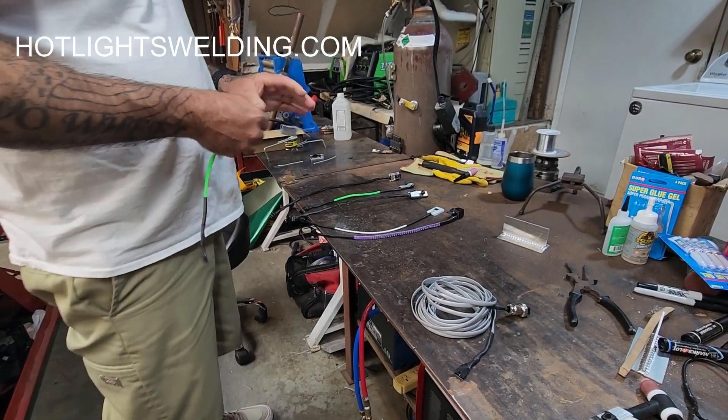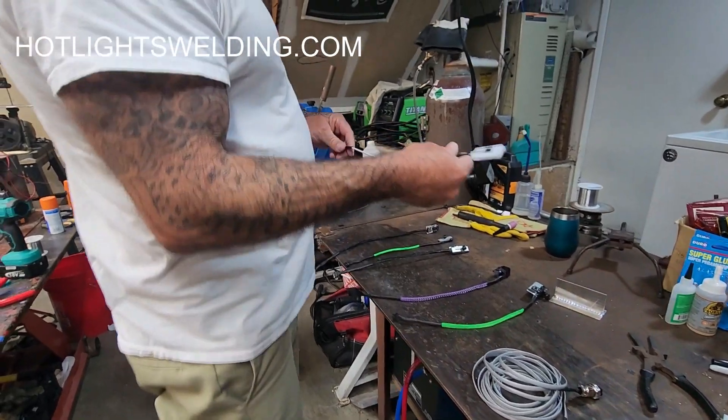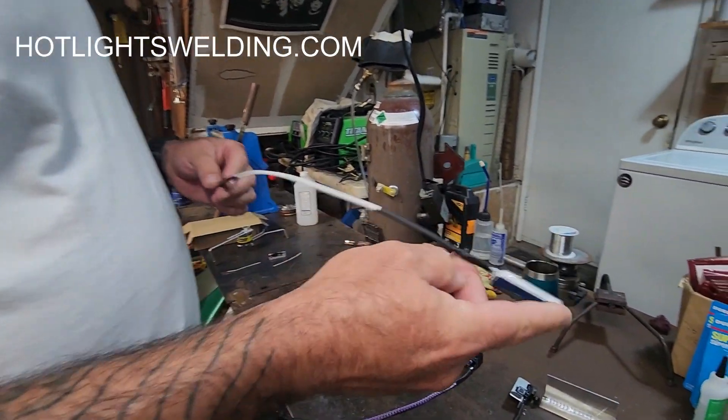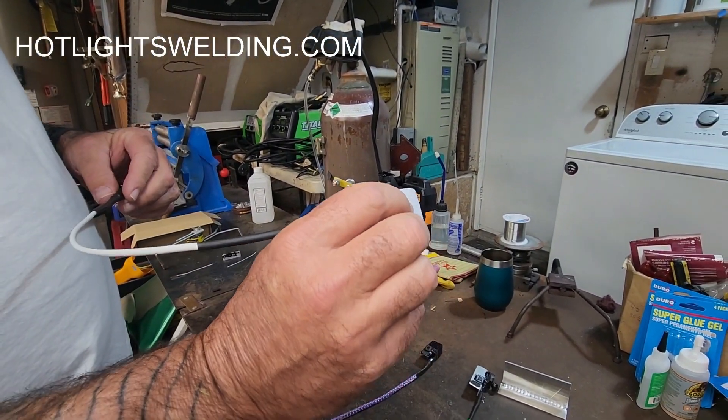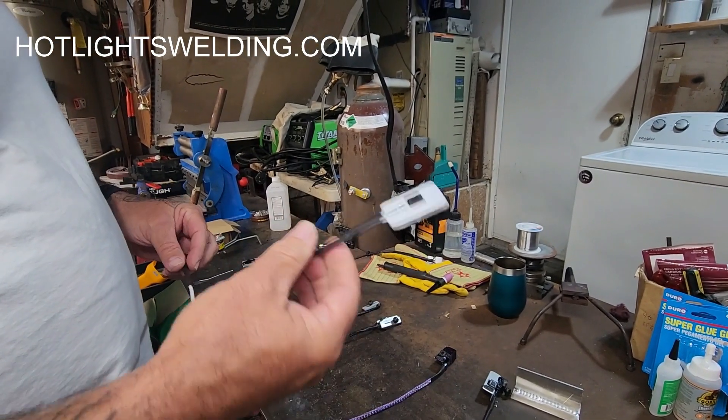This one is the pressure probe. The harder you push, the more amps you get. There's no knob to turn, you don't move your finger — you just push down, and this one will plug right into it.